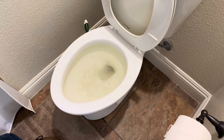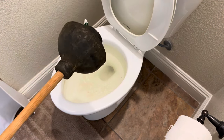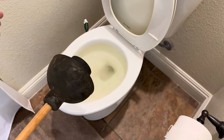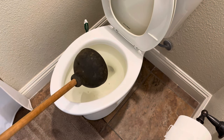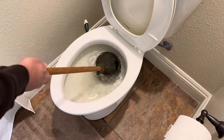The plunger is my weapon of choice — it'll clear most issues. I like this plunger because it's got a bare bellows and a smaller, more focused hole. But people make the mistake of just sticking it in the hole and starting to plunge, and you can't do that.